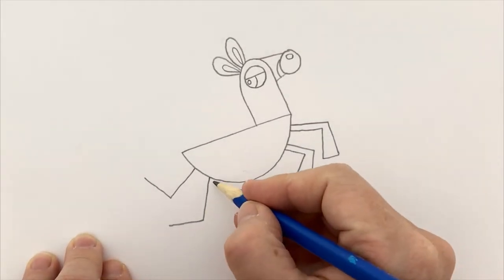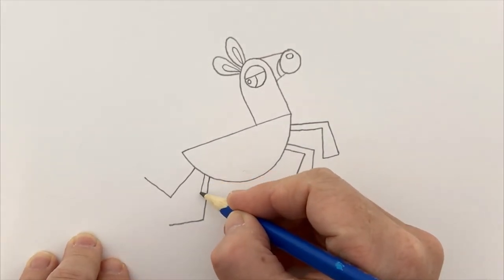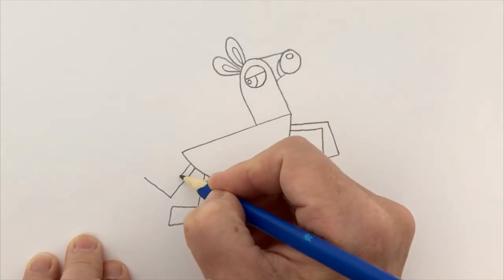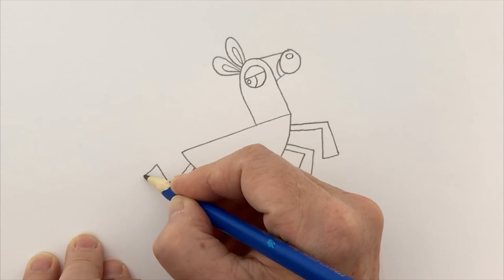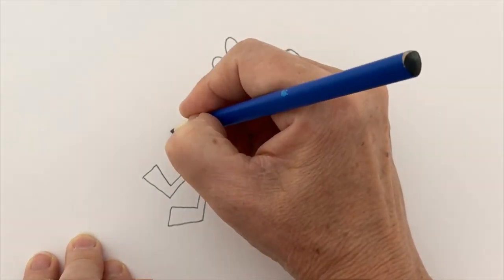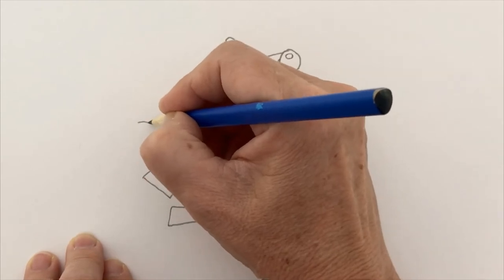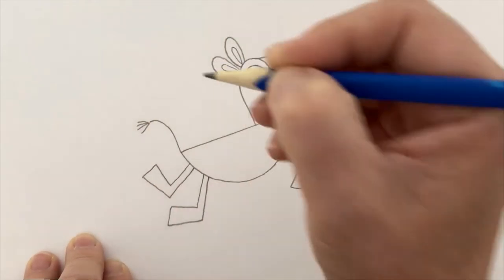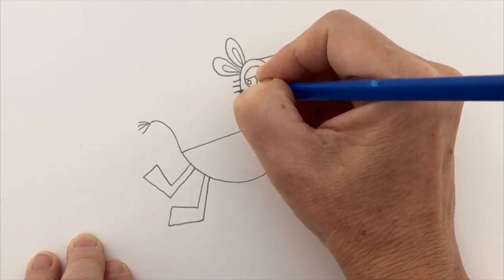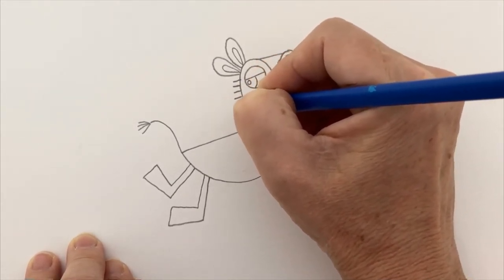If you can't get that bottom to do exactly what you want, just make any legs — any legs will look absolutely fine. You can also make straight legs. Now I'm going to give him a little tail up in the air and put some fluff on the bottom of his tail like that.